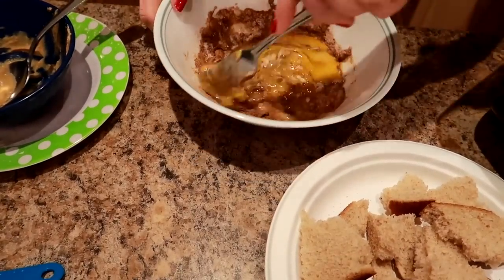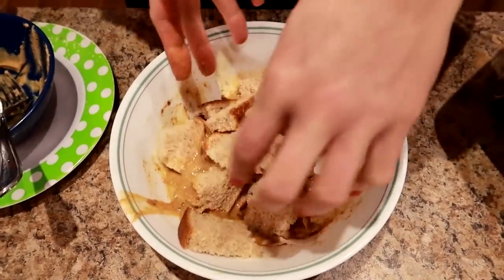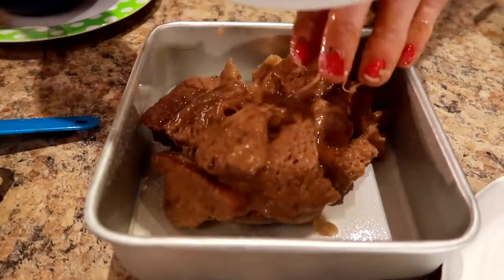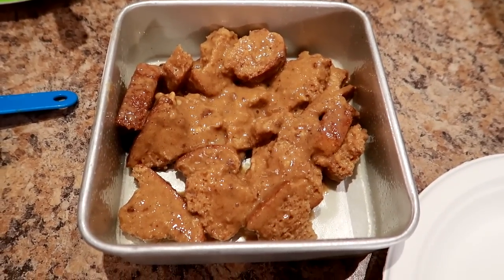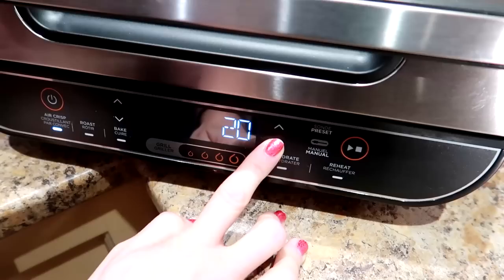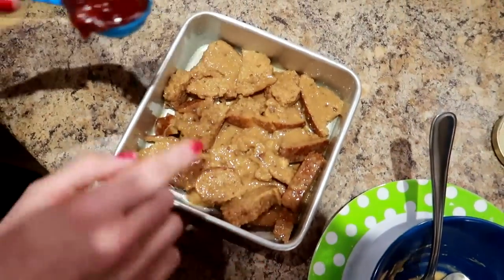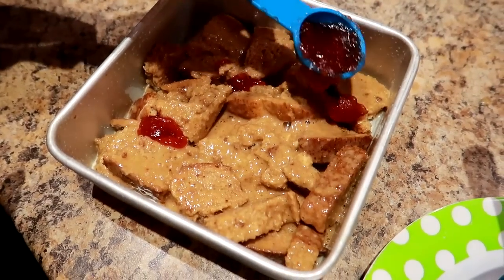Add the torn bread pieces to the egg mixture and coat them really well. Dump everything into the greased pan and spread it out evenly — it's going to bake up beautifully. Preheat the air fryer to 390 degrees and set it for about six minutes. While it preheats, dot the top of the mixture with small dollops of the low-calorie strawberry jam so it bakes in and gives you that peanut butter and jam sandwich effect.